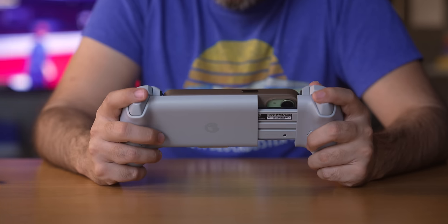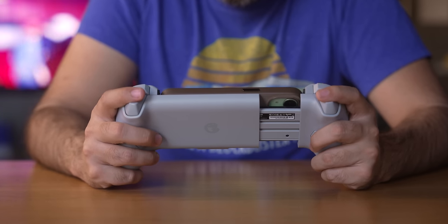Whenever I'm gaming on my phone, whether I'm playing a native app game or I'm remote playing my PlayStation or Xbox, it's really important to me that I transform my phone into effectively a handheld. You can use a controller with a grip and that gets the job done, but a dedicated controller-style attachment has always been my preferred way.